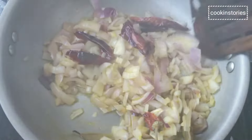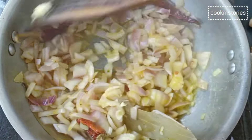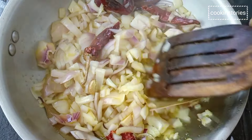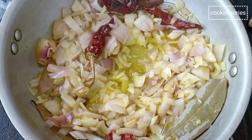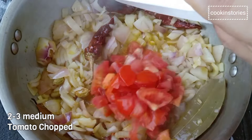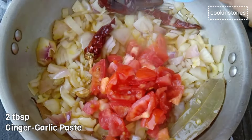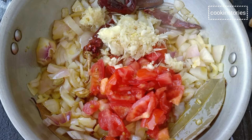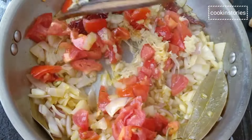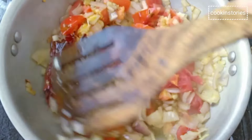This Indian curry is about to become a family favourite — perfect the day of and even better as leftovers for an easy lunch or dinner the next day. Now add 2 to 3 chopped tomatoes and 2 tablespoons of ginger garlic paste. Stir well so it doesn't stick to the bottom of the pan on medium-high flame.